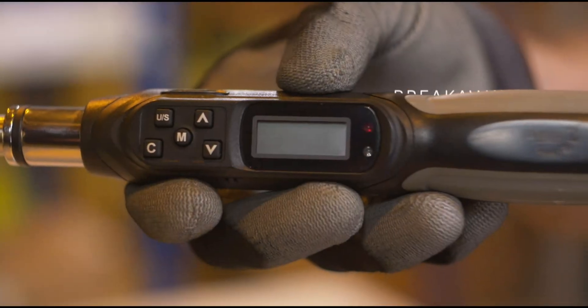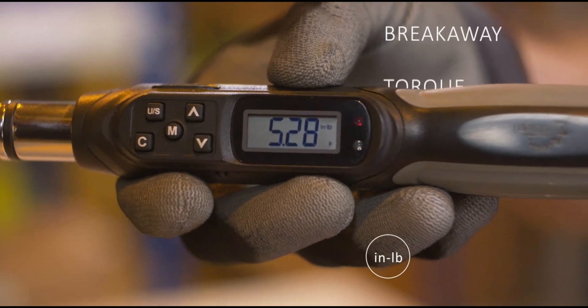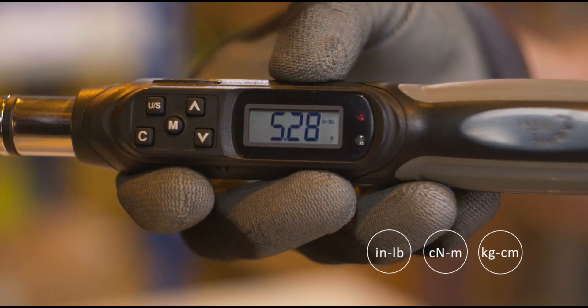The reading displayed on the Digital Torque Wrench is your breakaway torque value. The wrench can be easily adjusted to display values in inch-pounds, centinewton-meters, or kilogram-centimeters. The Unisys Breakaway Torque Kit is a simple and flexible solution for verifying the correct installation of bearings. The tool provides tangible data to prove whether your installation is correct and your assembly is safe or not.